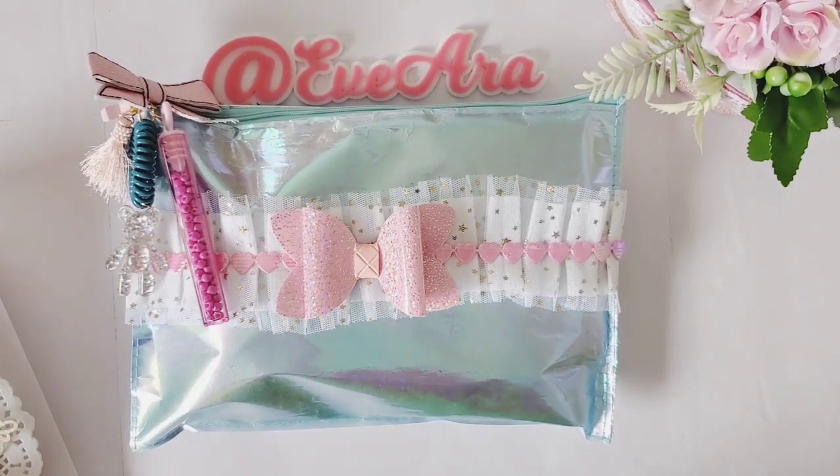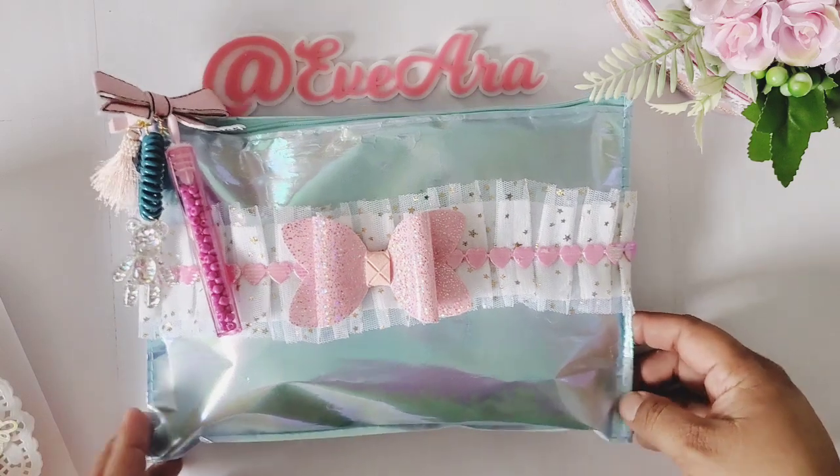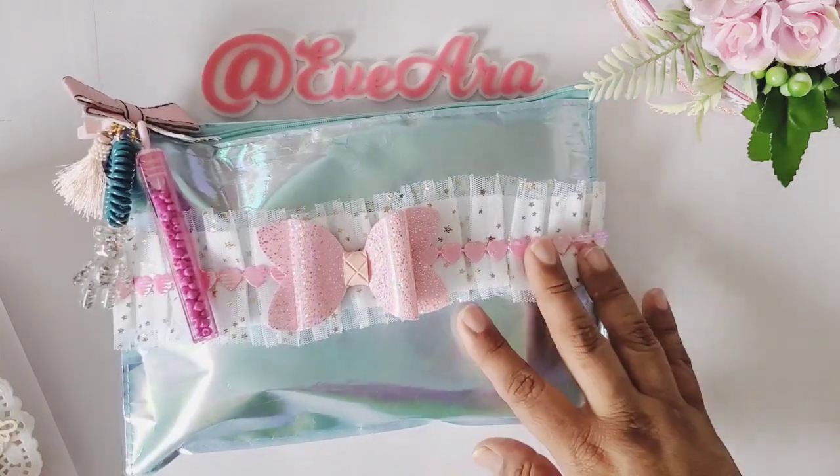In this swap we had to include a handmade card, two embellishments, a knick-knack mix — which could have cabochons, beads, a set of flowers, or a chunky tassel or chunky dangle — and one crafter's choice. And then we also have to purchase a $10 to $15 item for our swap partner. I put a lot of goodies in this bag.